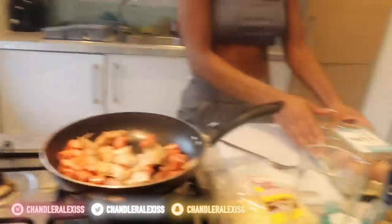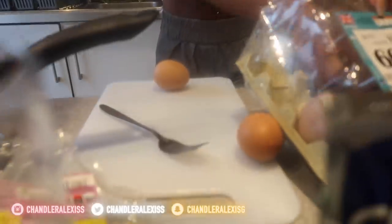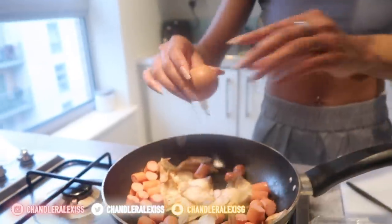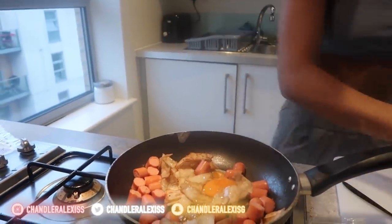Next, you're going to add in your eggs. I'm going to be doing three eggs because I'm making more, but you usually just do two eggs if you're cooking for yourself. Again, you can prep your egg if you want to — I never do.